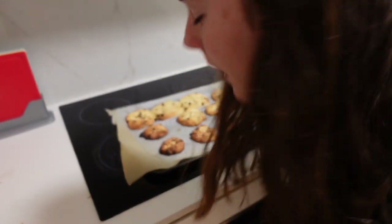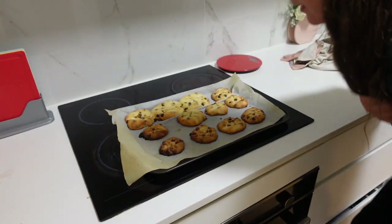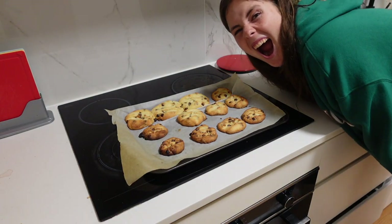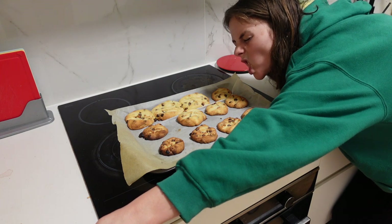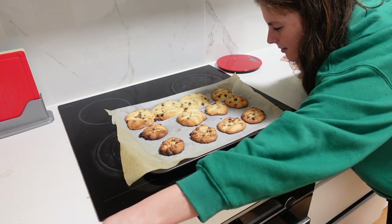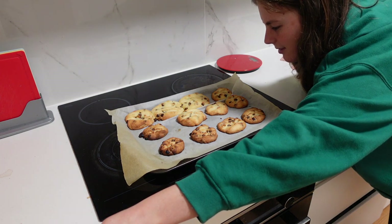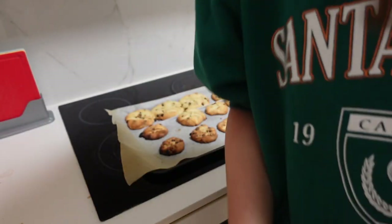So they look immaculate — immaculate! Thanks for watching Liv's cooking show apparently. It looks so good. I'll see you next time!